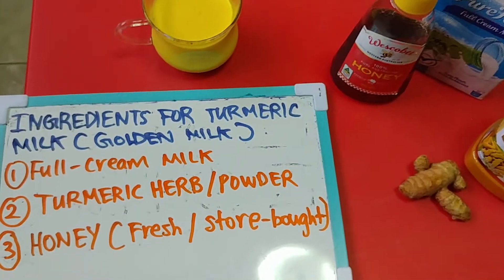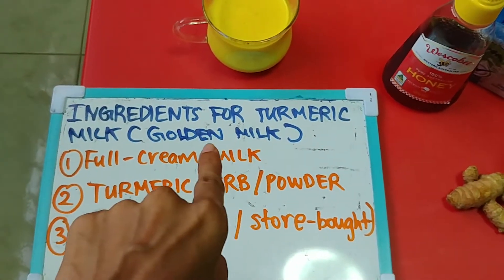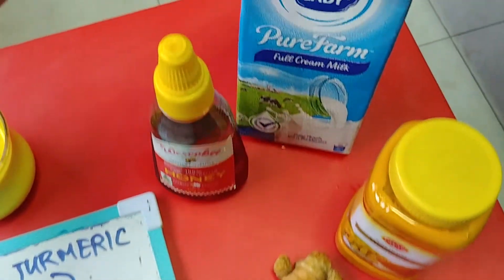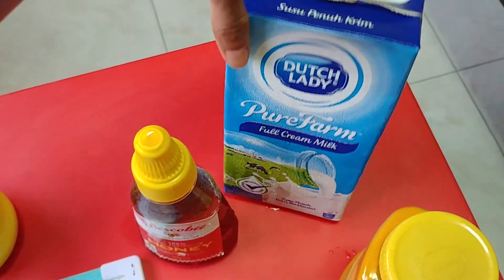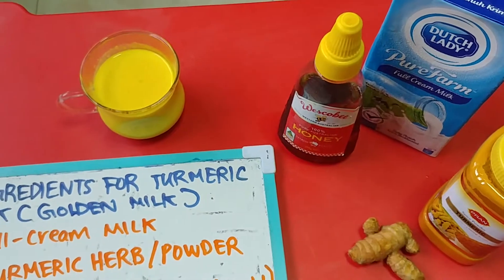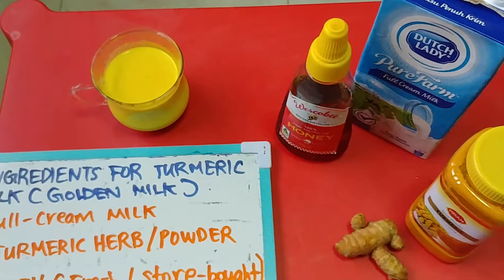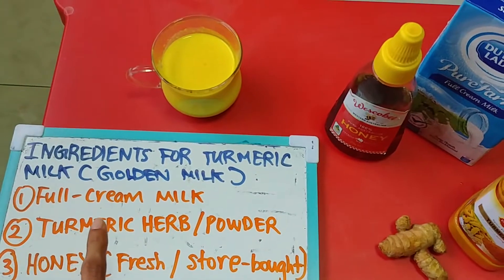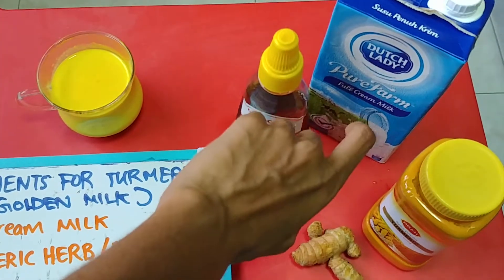Before I explain the steps, let me explain the ingredients. So the ingredients we need for turmeric milk, also known as golden milk — number one, we need full cream milk. I'm using Dutch Lady full cream milk. I normally use this for any of my milk drinks or desserts. You have to have full cream milk, though you can use low-fat milk, but I strongly recommend full cream.